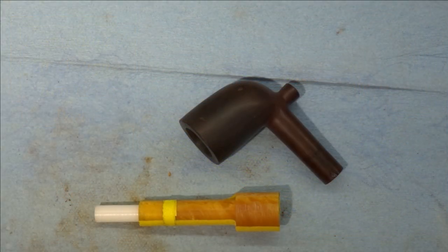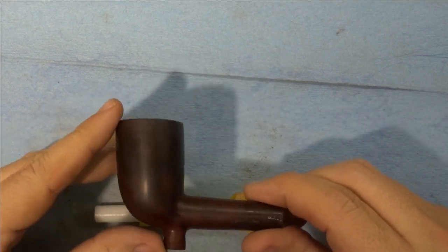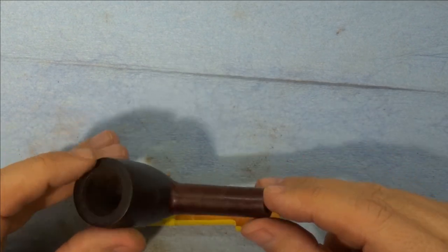Well, folks, welcome back to the shop and to what I'm hoping is going to be the final video in our series on restoring and re-stemming this Ben Wade pipe.